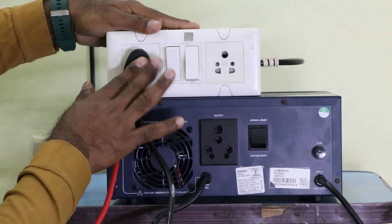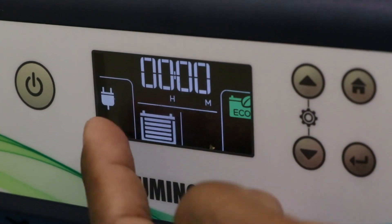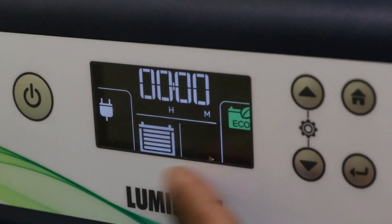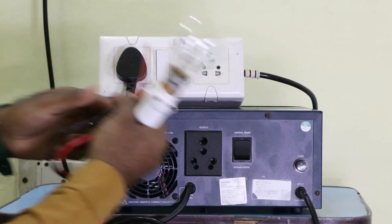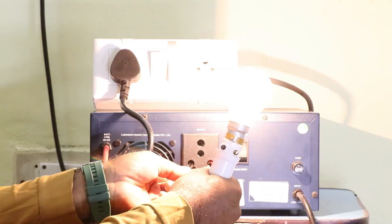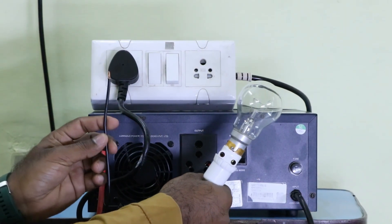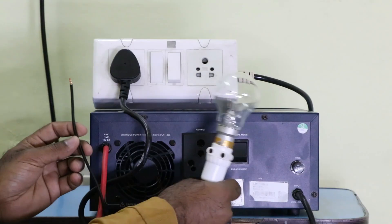Now if I connect the charging cable of this inverter to the power supply and turn it on, you will see the charging indication on the display — the battery is now charging. If I connect both wires of the bulb to the output socket, the bulb does not glow after removing the neutral supply — it is not glowing through a single wire.